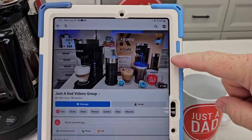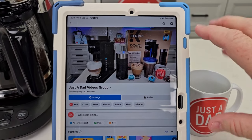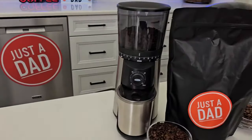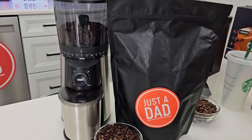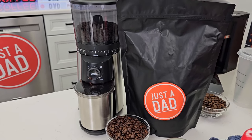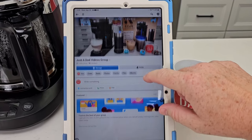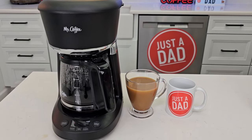Be sure to check out my Just a Dad Videos group page on Facebook — I'm going to be doing free giveaways there and an update on my coffee. I'm working on a coffee bag design for Just a Dad Simple Sip coffee and doing behind-the-scenes content on how we're making the coffee, the bag design, and the giveaways.